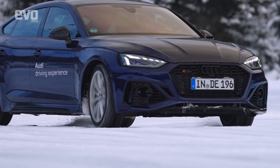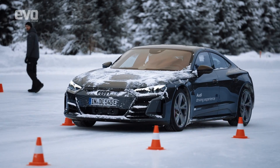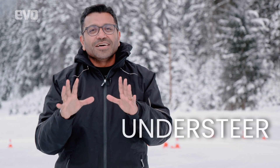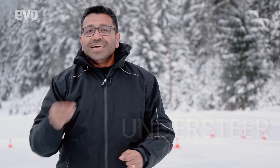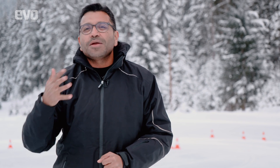No noise except for the sound of the winter tires crunching into the ice and snow of this frozen lake. This is the start of the two-day exercise where we'll be understanding how to make an electric car drift. Right now we're just understanding understeer — the key is to recover quickly from understeer and get the car dancing back to your tune.